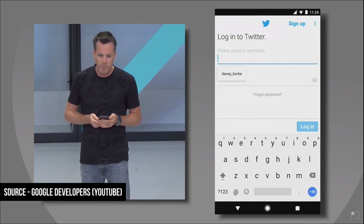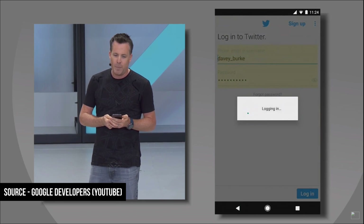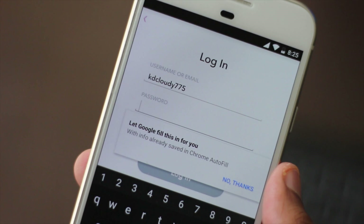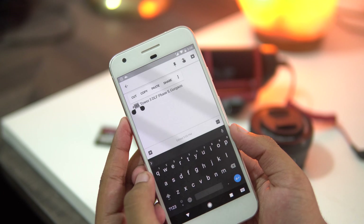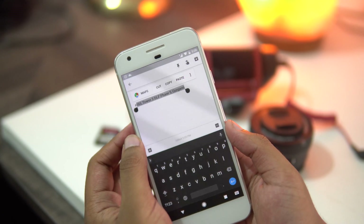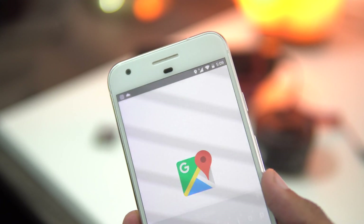We have autofill built into Android — it's the same feature as in Chrome on your computer, which automatically fills up information on fields. It's now baked right into Android, so whenever you need to log in on a new app, you don't need to type anything. Next, we have something called smart copy-paste, which is supposed to bring a better copy-paste experience by adding phrase-by-phrase text selection and even contextual actions in the copy-paste menu.